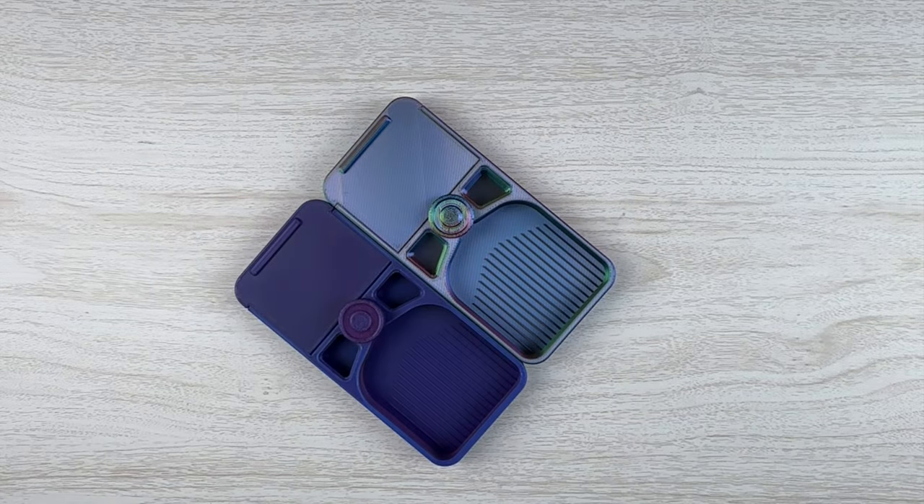Hello fellow diamond painting addicts and welcome back to Diamond Painting Anonymous. I'm Daphne and I'm super excited today to share with you some new trays that I was sent. They look really interesting and I spent probably a week or so playing around with them and testing them. I'm pretty excited about them — I think you guys will really like them, so I'm just going to get into it.